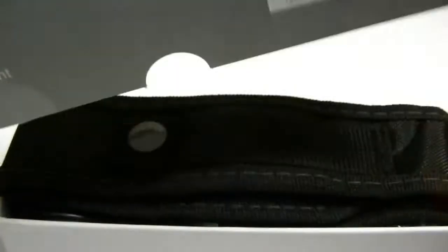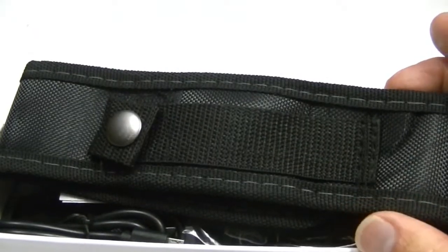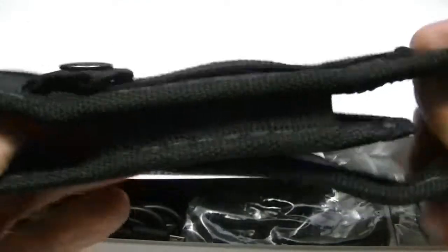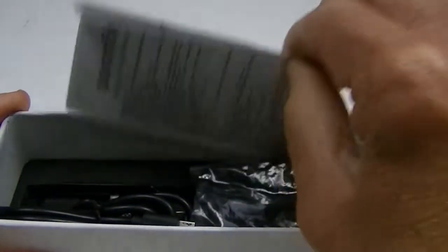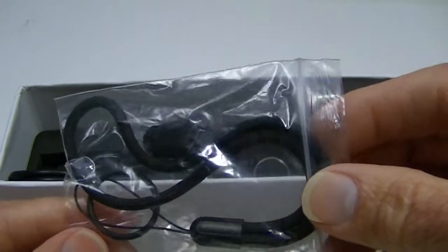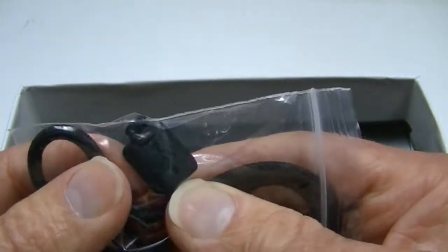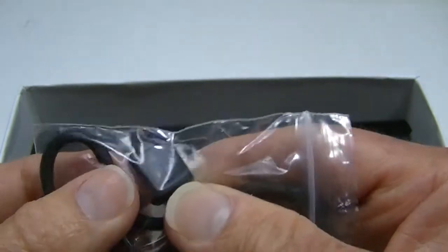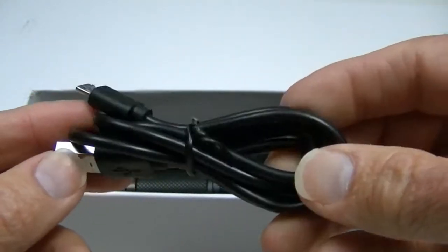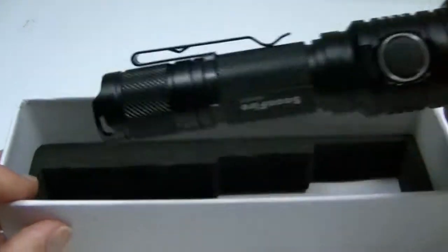Let's get to the light itself. It comes in quite a substantial box with nice packaging. Inside you get a very nice belt holster with velcro closure — good quality. You also get the instruction manual, a lanyard, a spare O-ring, a spare cover for the USB port since it is USB rechargeable, and a pretty good length USB charging cable.